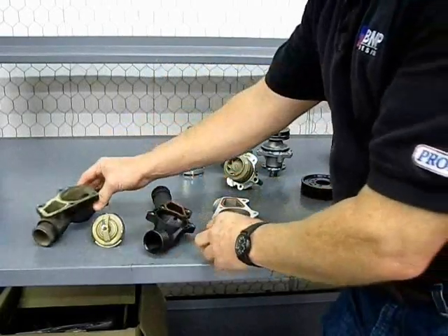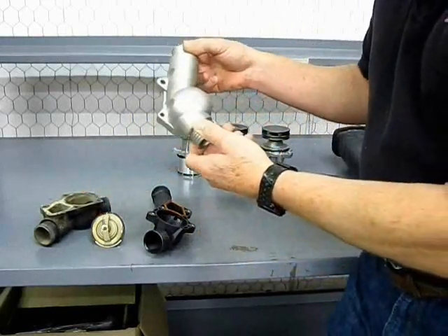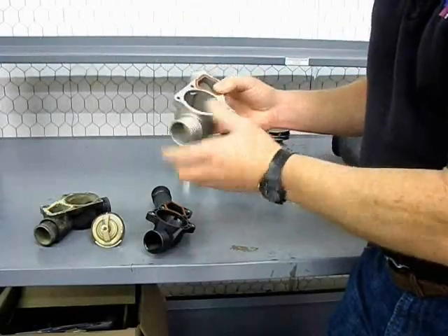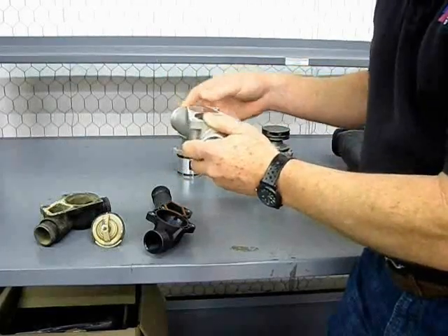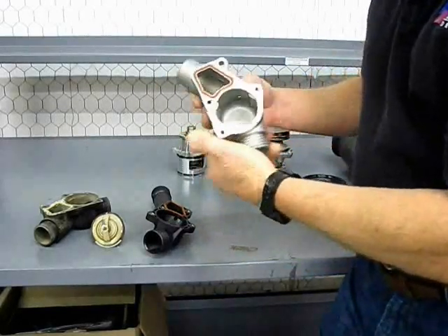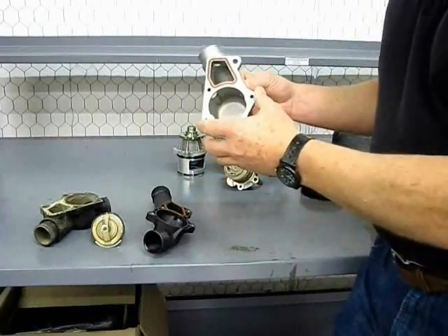A good replacement would be to get an aluminum aftermarket piece. It's much more durable, much more stable, and it'll resist heat cycling. And if you do have a slight warpage or a leak, you can take out the gasket, flat file it or sand it a little bit on a flat surface, and you'll get that surface back again. Aluminum is much more stable and will definitely stop leaking.